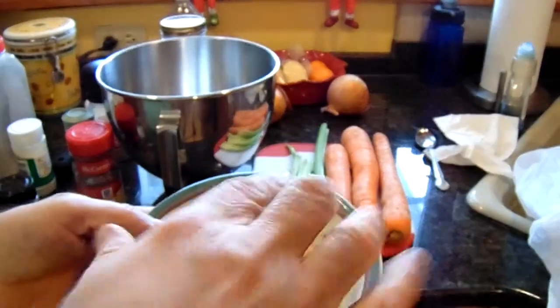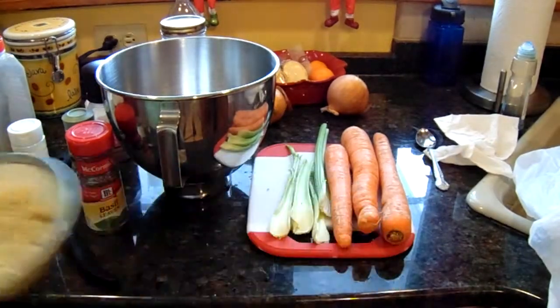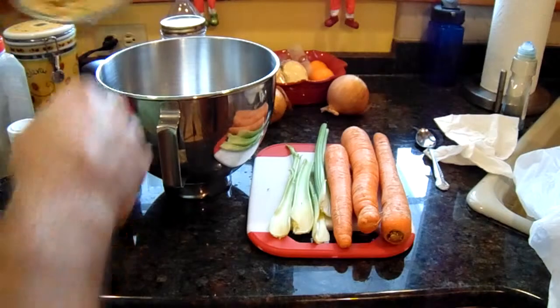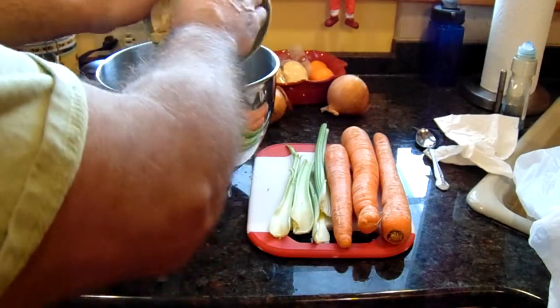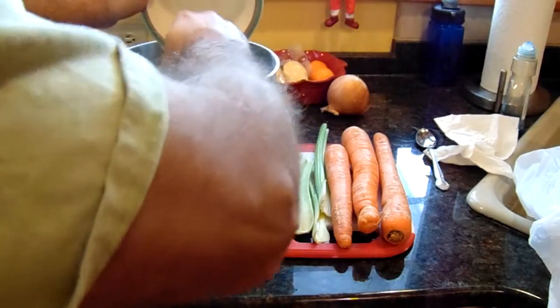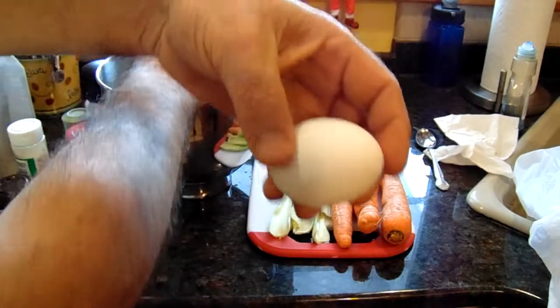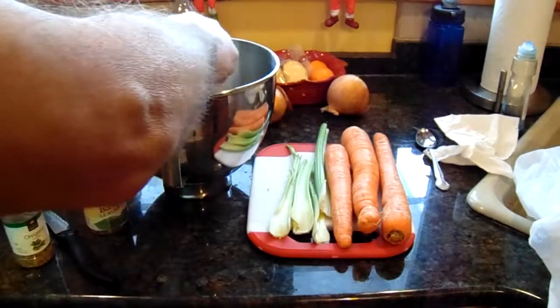One head of garlic, and then the breadcrumbs — I covered it, not totally covered, put a little bit of milk in there, mixed it around and let it absorb. That gets added to the mixture. You want to get them a little bit wet, and then the binder will be one egg.